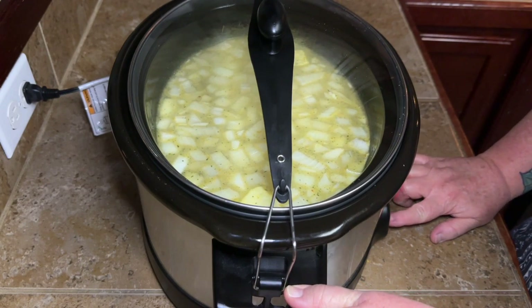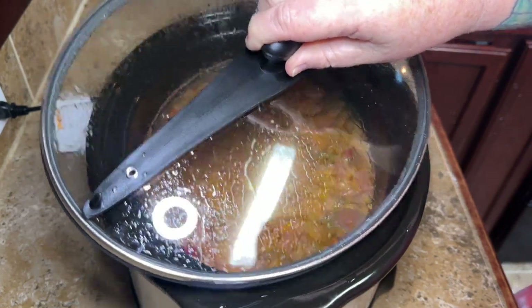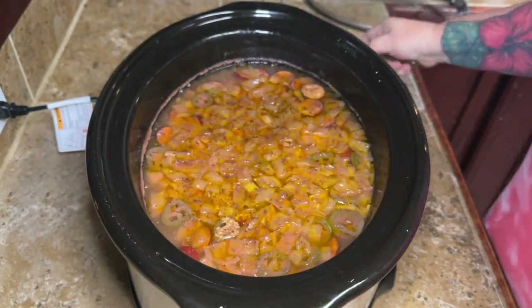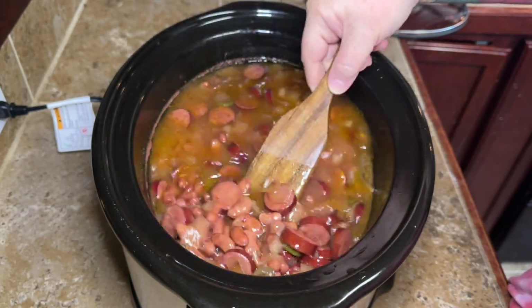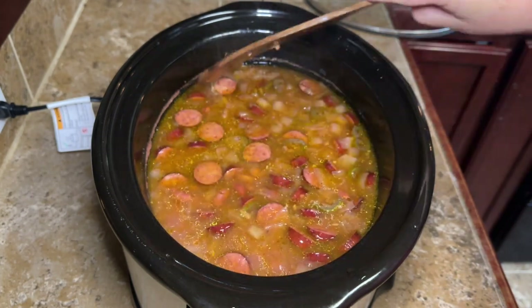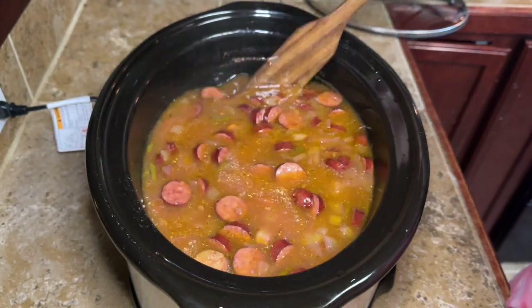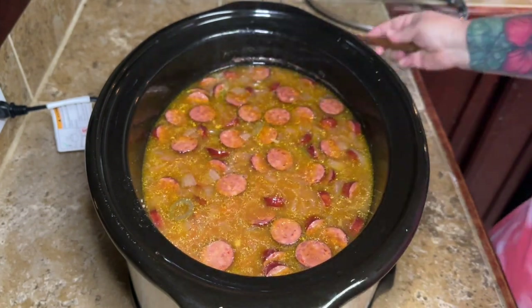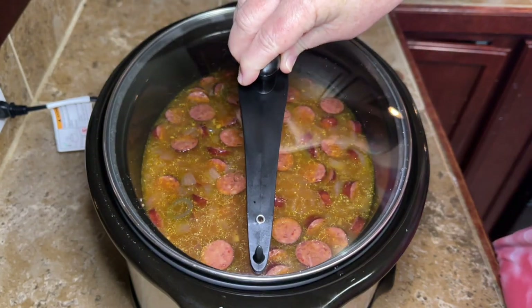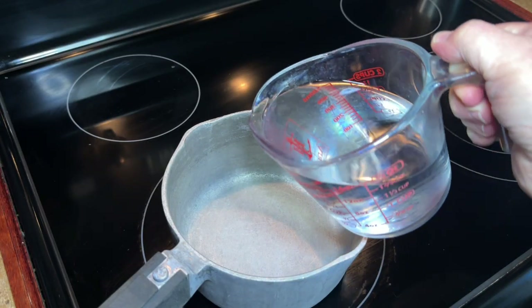The next morning I got up and went in to check my beans because I always like to check and see if I need to add a little more water. Look how good this looks — all them onions and peppers floating on top. This is what it looks like the next morning after about eight hours of cooking. Our broth is still kind of light and thin, but we're gonna let it cook the rest of the day, so don't worry about that. Just put your lid back on and let it roll.